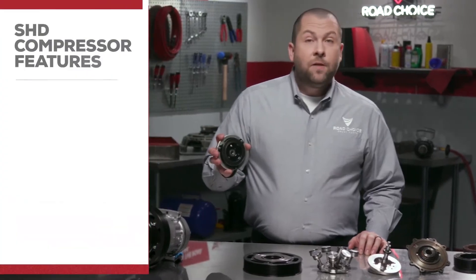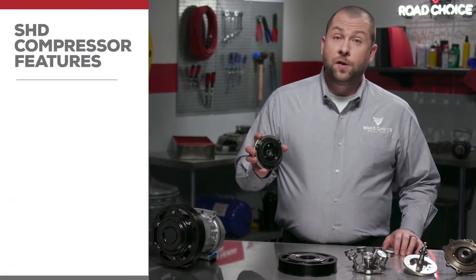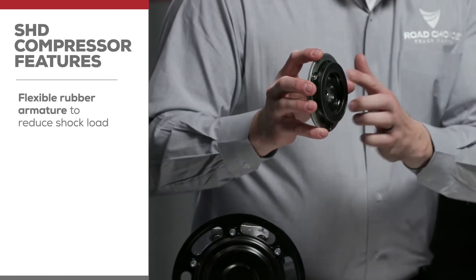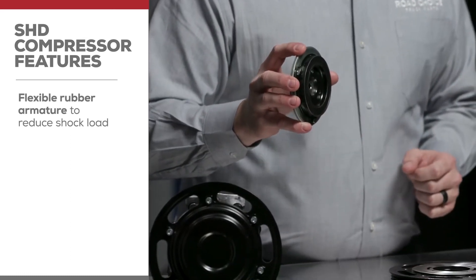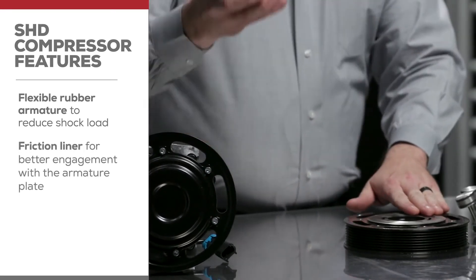First of all, instead of a leaf spring clutch design, Road Choice super heavy-duty compressors have a flexible rubber armature to reduce shock load from continuously engaging. We've also added a friction liner to the clutch rotor for better engagement with the armature plate.